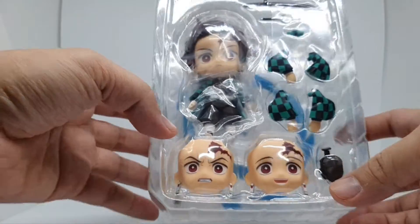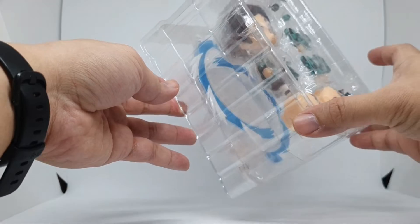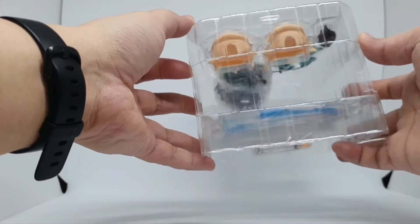So here it is. The first blister is the main figure. The second blister appears to be the water breathing effects.